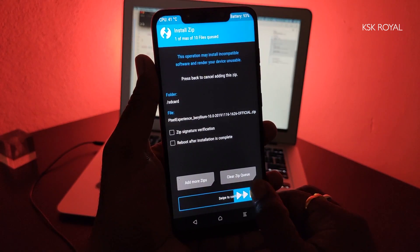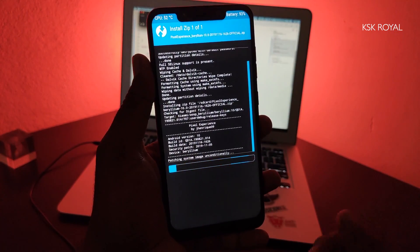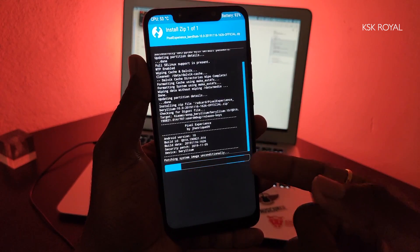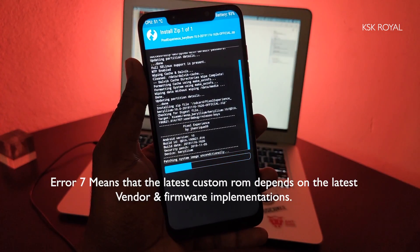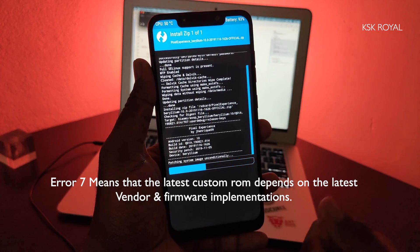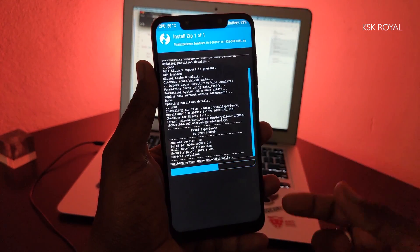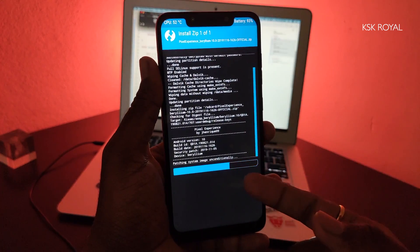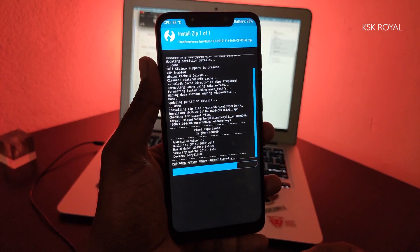The ROM is flashing without any errors. If you see an error called Error 7, that's because you don't have valid vendor and framework binaries pre-installed on your phone. I came from MIUI 11, which was the latest version for the Pocophone F1. All vendor and framework files from MIUI 11 are used by custom ROMs like Pixel ROM and Havoc Edition. If you see Error 7, I'll show you how to create your own vendor and framework file for your specific Xiaomi device.